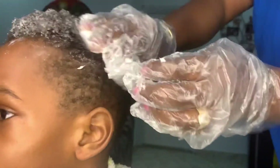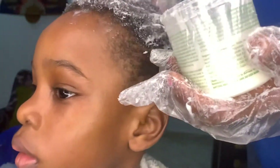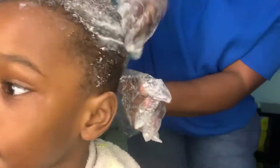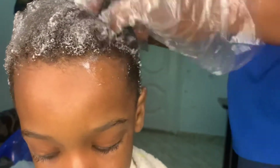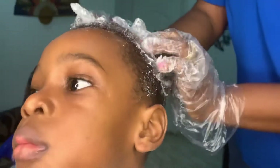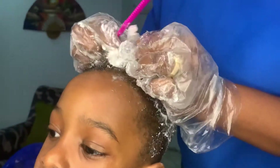This is a very non-harmful procedure — it doesn't affect your child's hair or anything, and it's not like the regular relaxer that starts burning your child's hair. Of course you want to follow the instructions, because I left mine on for the required time. Once the hair becomes really soft and you can comb it, then you can go ahead and rinse it off. I'm going to section the hair.